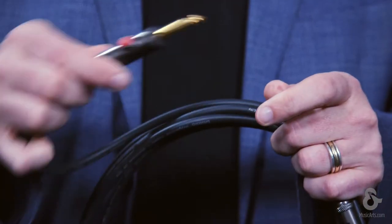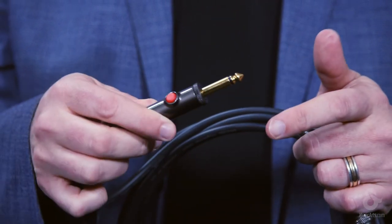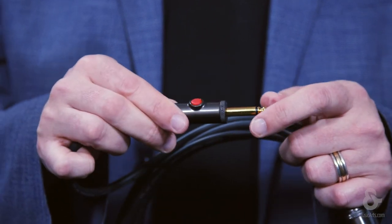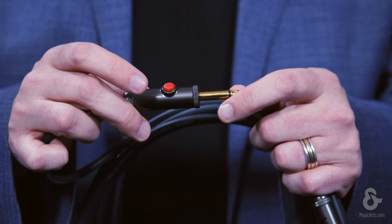Now we offer these in a couple of different variations. The one I have in my hand today with the red button is called our Latching Series, and basically latching is just a fancy name for on-off. So we switch the cable off, unplug, plug it back in, switch the cable back on again.